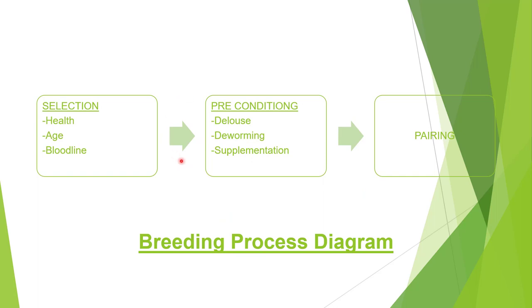Here in the breeding process, we have phases: selection, preconditioning, and pairing. In the selection phase, we have categories. First is health — before we breed them, we should make sure they are in good health and have no deformities. The age should be nine months and above, and you should prepare them for two to three weeks before breeding. Also check the bloodline history.